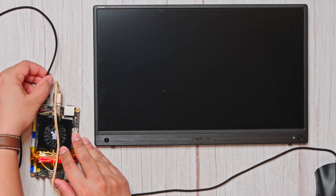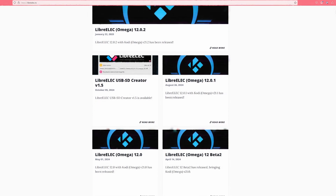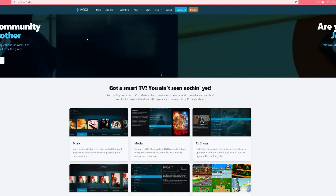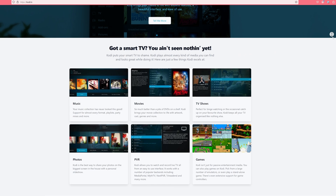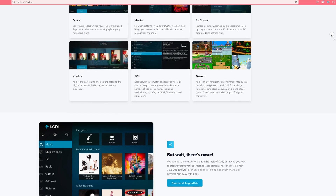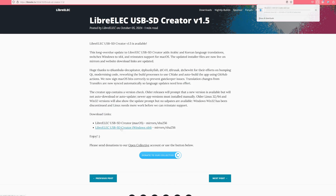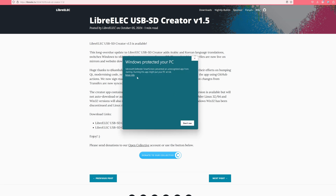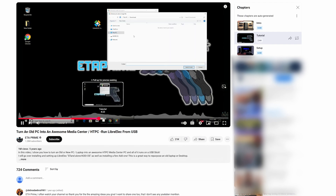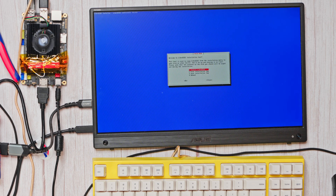The first step in this build is installing the Wi-Fi card and taping the antennas to the board. Then we hook it up to a monitor and peripherals to get it ready for installation. For the OS, I'm going with LibreElec — a lightweight Linux-based OS specifically designed for running Kodi. It's minimalistic and turns any device into a dedicated Kodi Media Center without the bloat of a full desktop Linux installation. Just head to the LibreElec website and use their USB creation tool. ETA Prime has some great videos on this and I'll link one below.